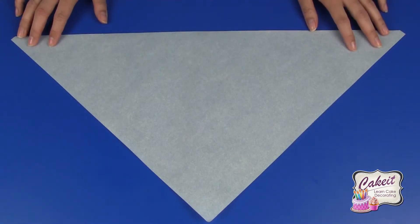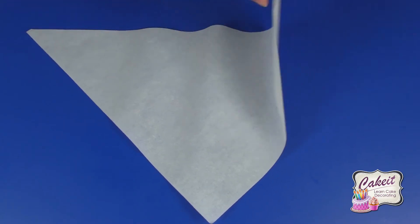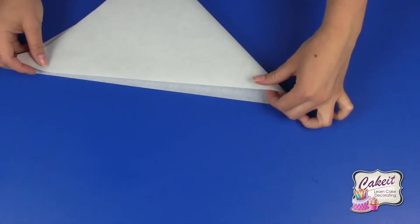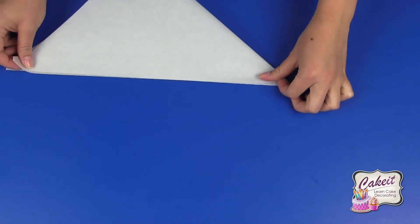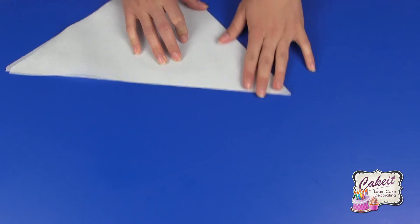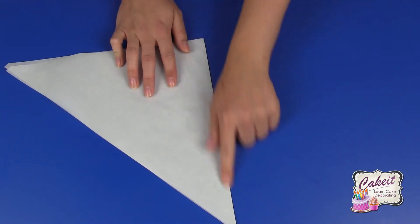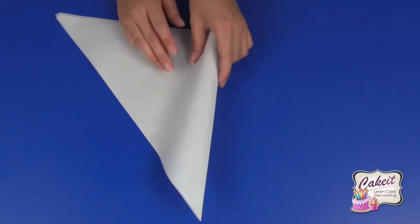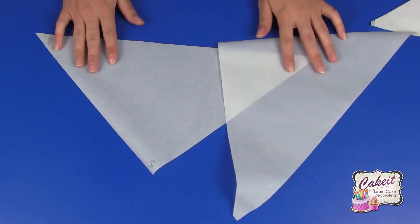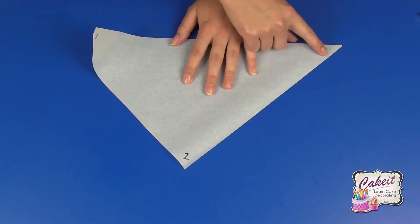I'm going to show you how to make a piping bag from parchment triangles. Start by folding your parchment triangle in half, fold along the line, and with a sharp knife cut down the side so you get two smaller triangles. On this piping bag here I've written one, two and three.